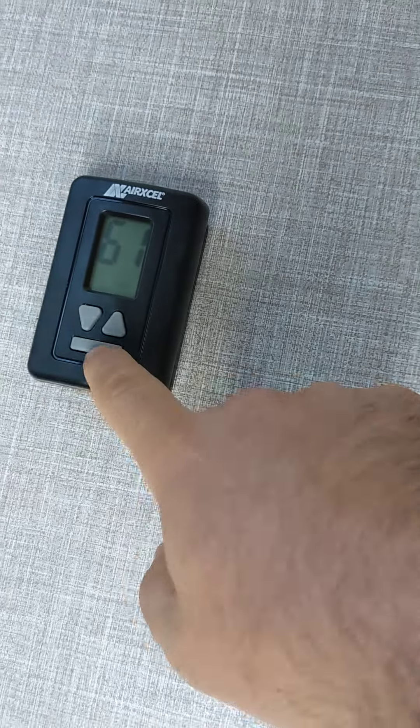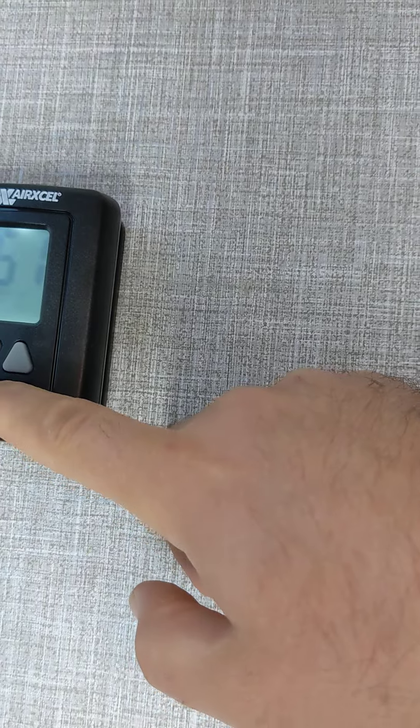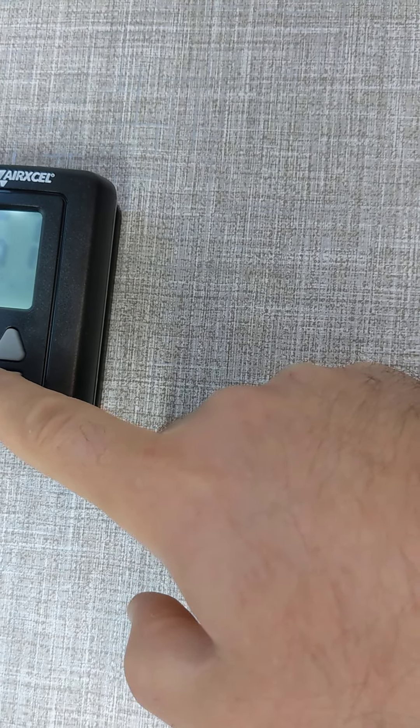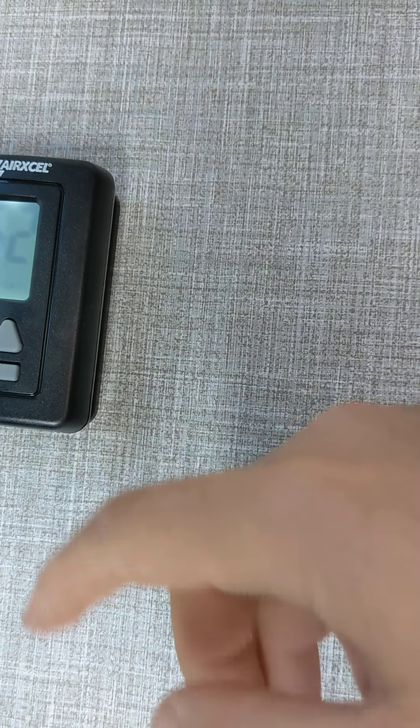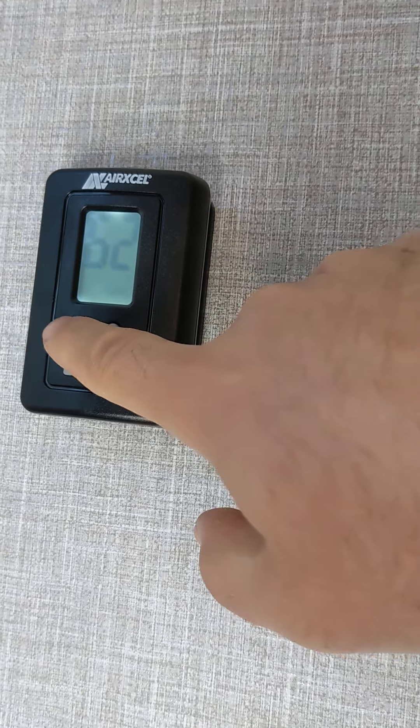You hold down this button and it'll change from off to fan and then to cool. Press it again and it cycles through low, automatic, low, high, and off. You just keep pressing until it reaches the setting you want. This button sets the temperature. That's how you use the thermostat in the back.